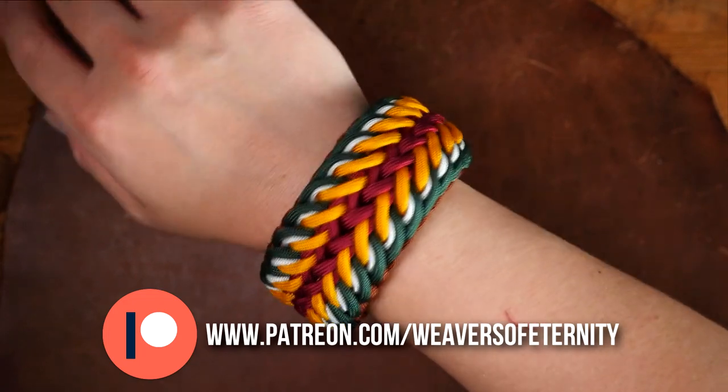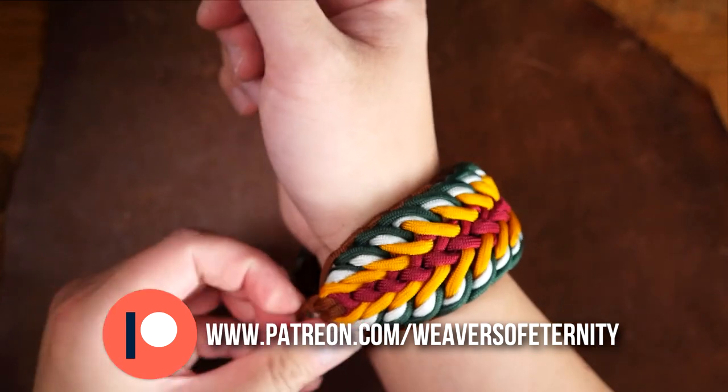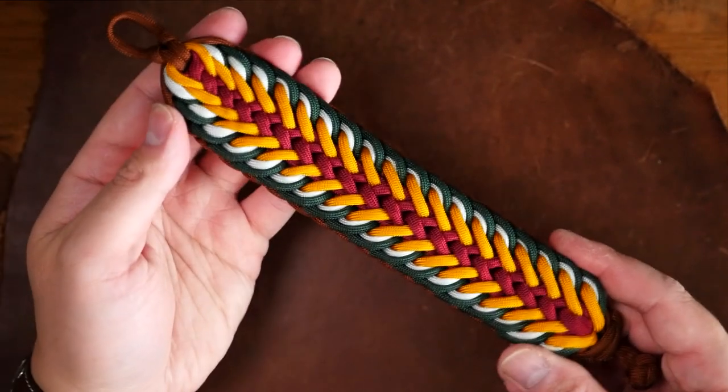So if you'd like to support the Weavers of Eternity on Patreon, links to my Patreon page will be linked in the video as well as the description box below. I thank you for even considering. I'll see you all in the next video.